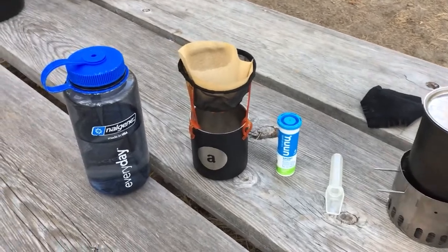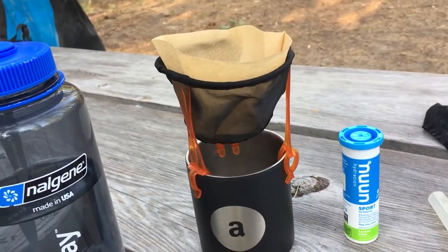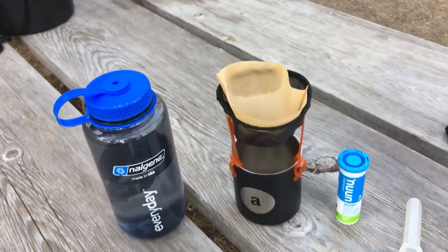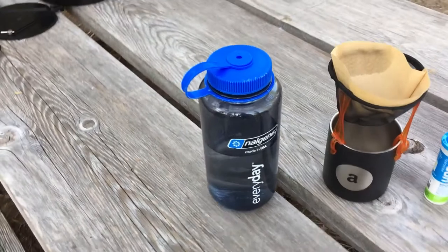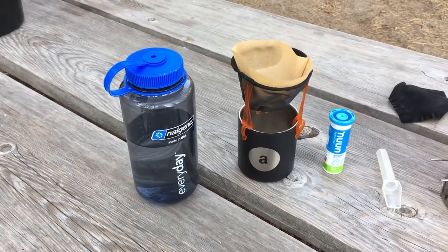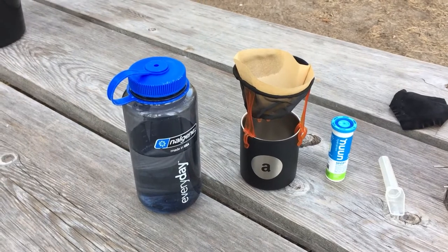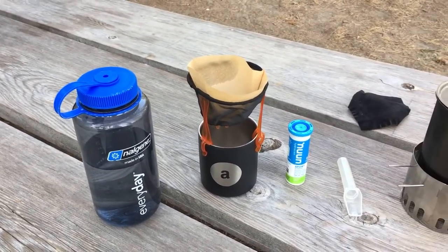For the pour-over system, I'm still using this little GSI setup, which clips on a cup and folds down flat with a paper filter. For water, I got RO purified water from the shop — in this case it's just like Aquafina or Dasani or one of those.